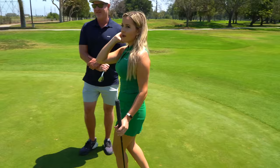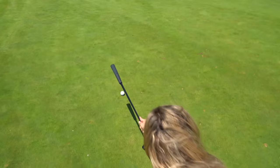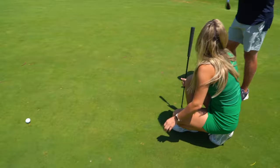I always watch her on the greens when we're playing and I'm like, look at her — it lifts up a little bit here and then goes back down. It's a double breaker — it breaks right and then it breaks left toward the hole.